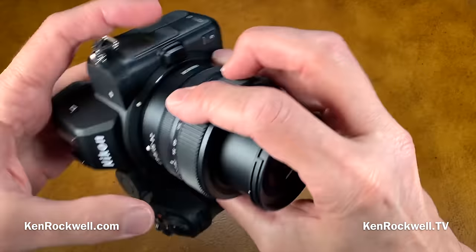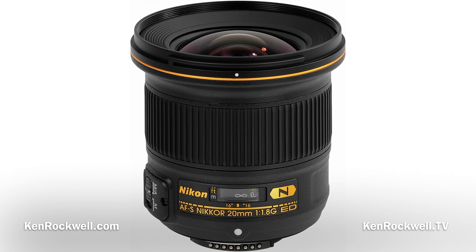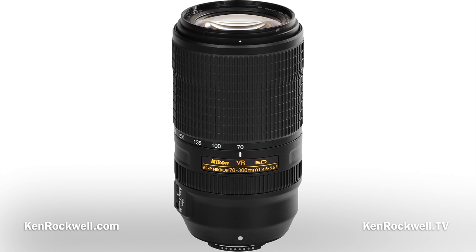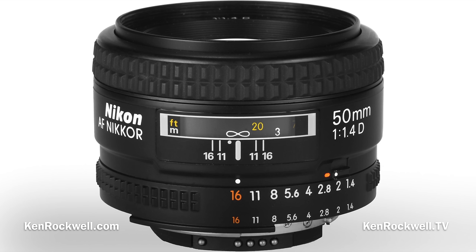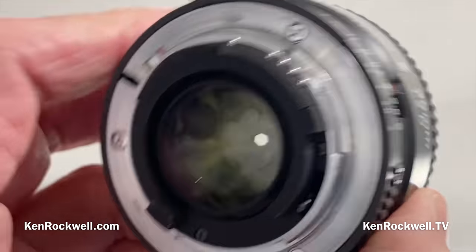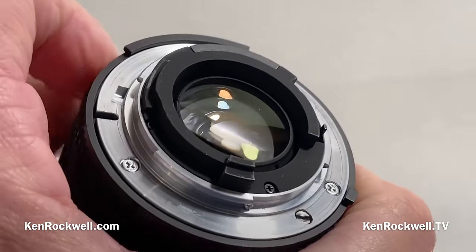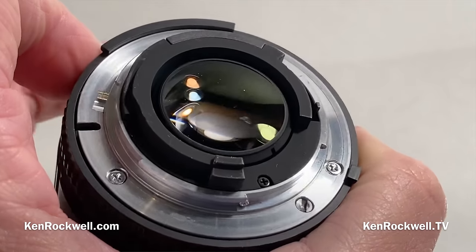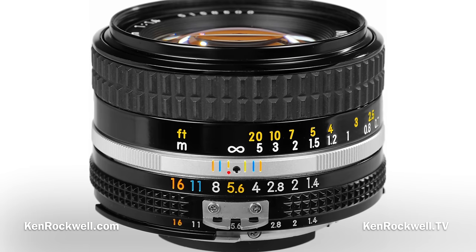Lens compatibility: the only lenses that work properly are the native Z-mount lenses. With the FTZ adapter, it only works properly with AF-S and AF-P lenses, and possibly AF-I lenses from the 1990s. It will not autofocus with traditional AF screw-focus lenses — those have a little screw head on the back, and this camera and the FTZ don't have a motor. Nikon pretends these lenses will work properly to keep you in Nikon instead of upgrading to Canon.